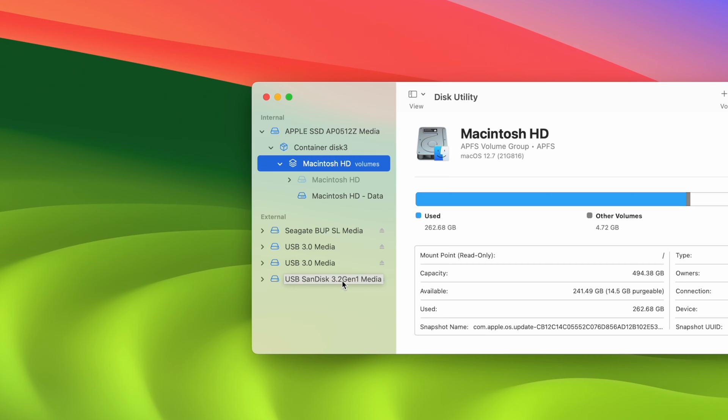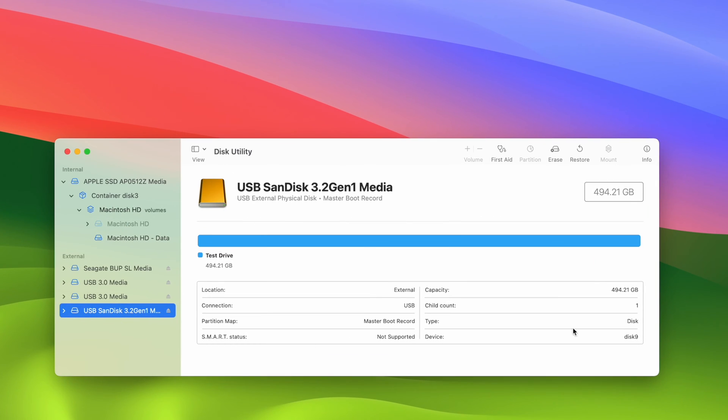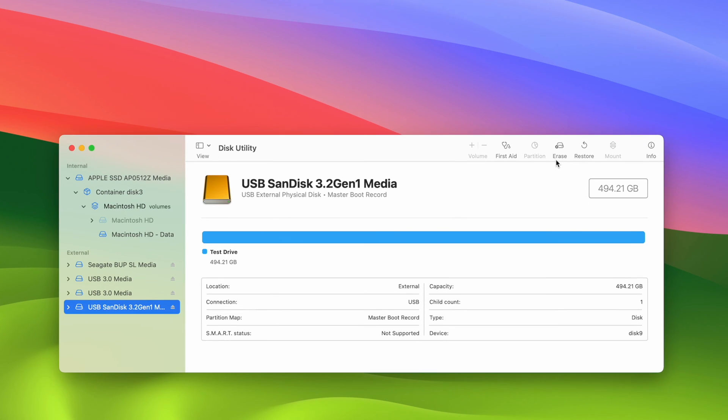It could say SanDisk, Samsung, Seagate, or any of these — you should find the name in this list. If you only have one drive connected, it will be the only one. Click once on it to select it. You should see all the information on the right side, including how big it is, so you can make sure this is the drive you just plugged in. The next step is to press the Erase button located on the top right corner.